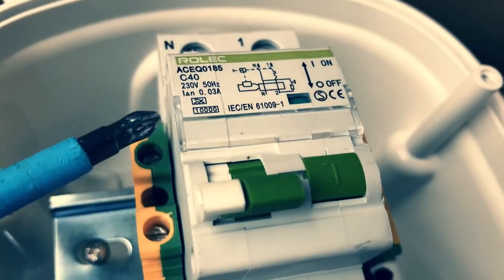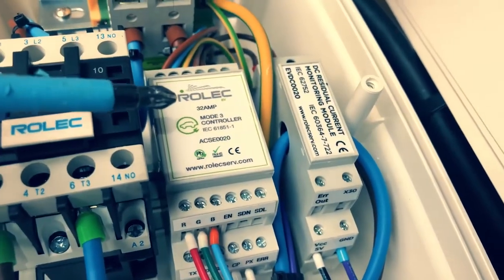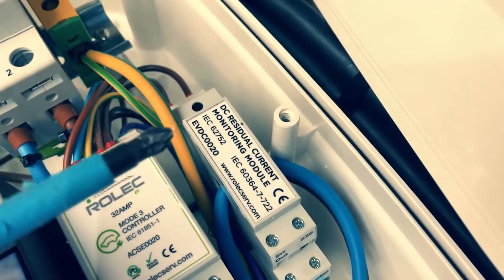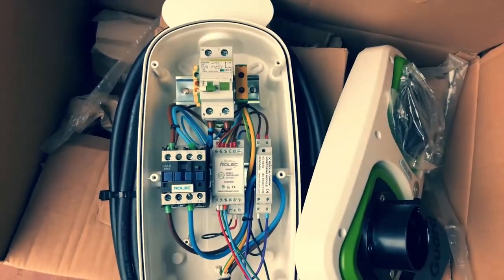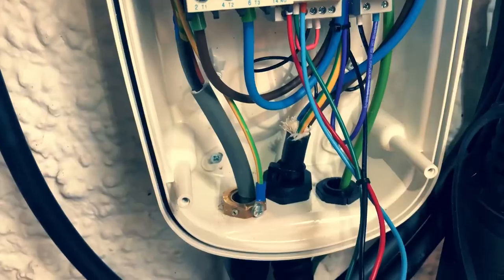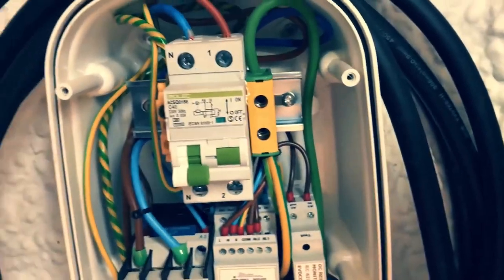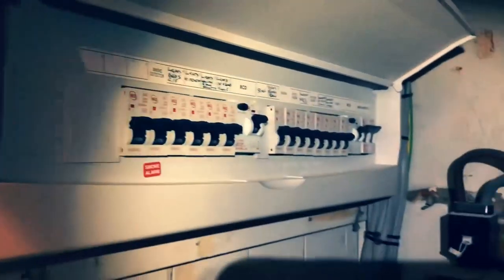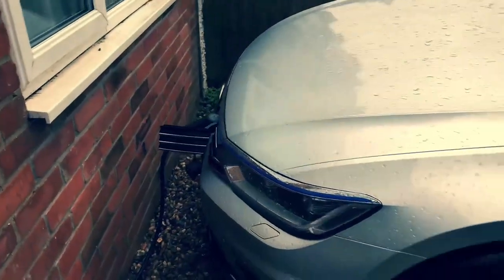Here we've got the Type A RCD built into the Rolec charging unit, the contactor activated by the motor controller, and a special DC residual current monitoring module which measures any residual current leakage on the DC side to prevent DC feedback issues. This is an M2 consumer unit made by CEF. I'm taking the armoured cable down, clipping it to the wood, running it under the floor and up into the EV charging point, terminated into the top of the RCBO. I also had to put in an earth stake as it's a TN-CS system. The charge point is mounted on the wall, tethered, plugged into the vehicle and ready to go.